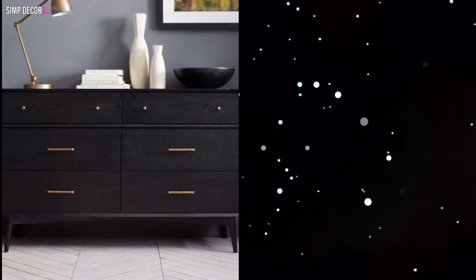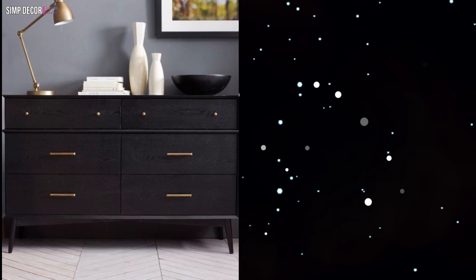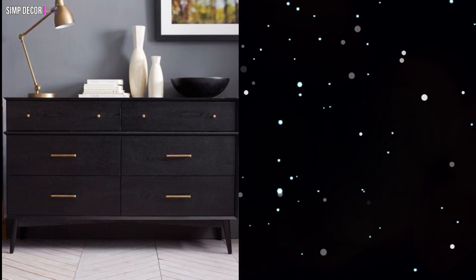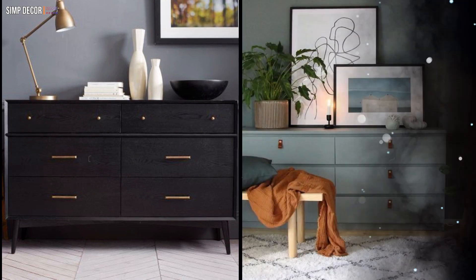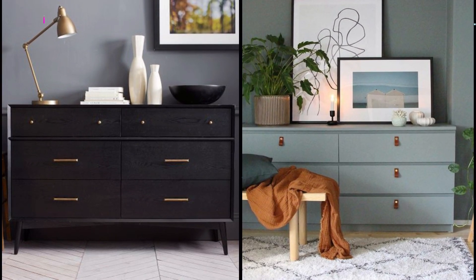1. A black IKEA Malm dresser with black handles and little knobs on tall legs is a chic mid-century modern piece of furniture. 2. This blue Malm dresser hack with leather poles is a gorgeous idea for a boho space.